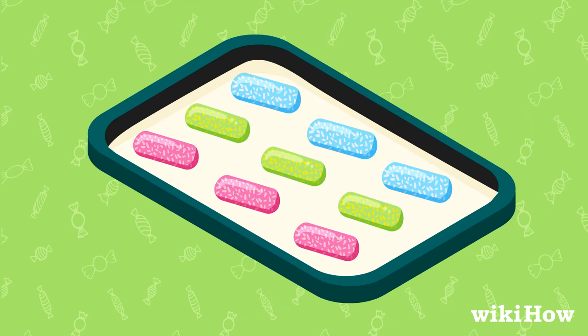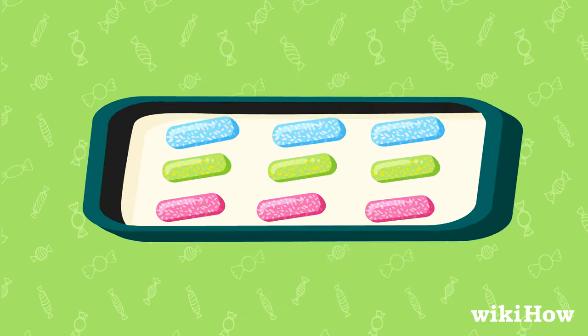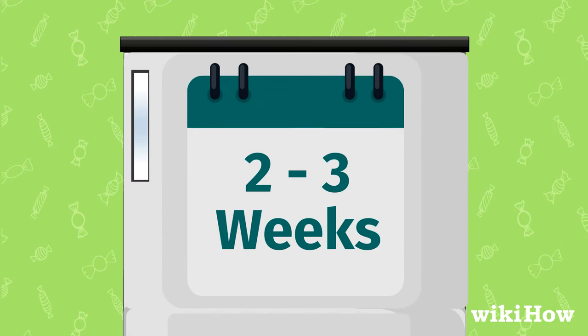The freezer method requires spacing candy out on a parchment-lined baking sheet or tray, placing it in a freezer, and waiting two to three weeks.